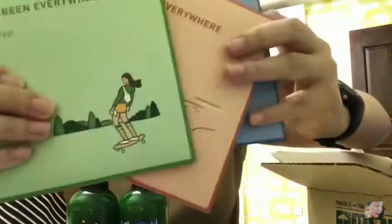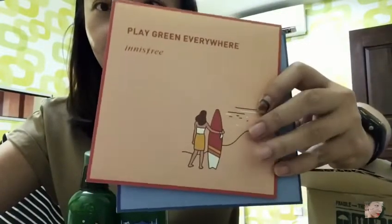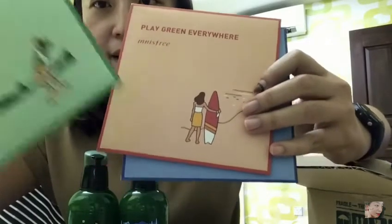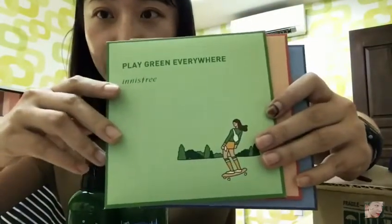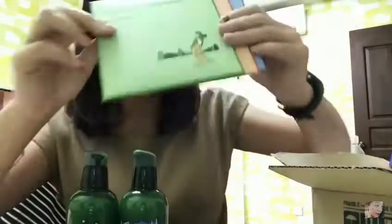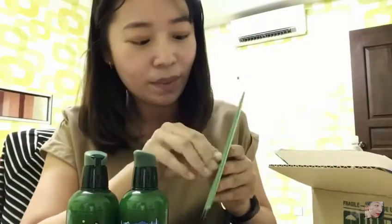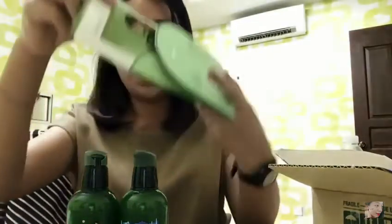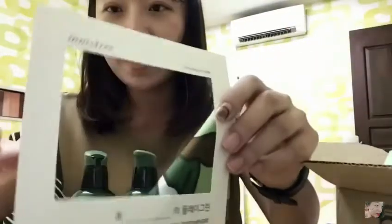This one is blue in color — a camper design. This one is surfer, red in color. I love this one actually — I first fell in love with this color. I love it because it's a lady holding a surfboard. And the green one is a skater. I just love their packaging. If you guys don't know, this is actually a handkerchief.